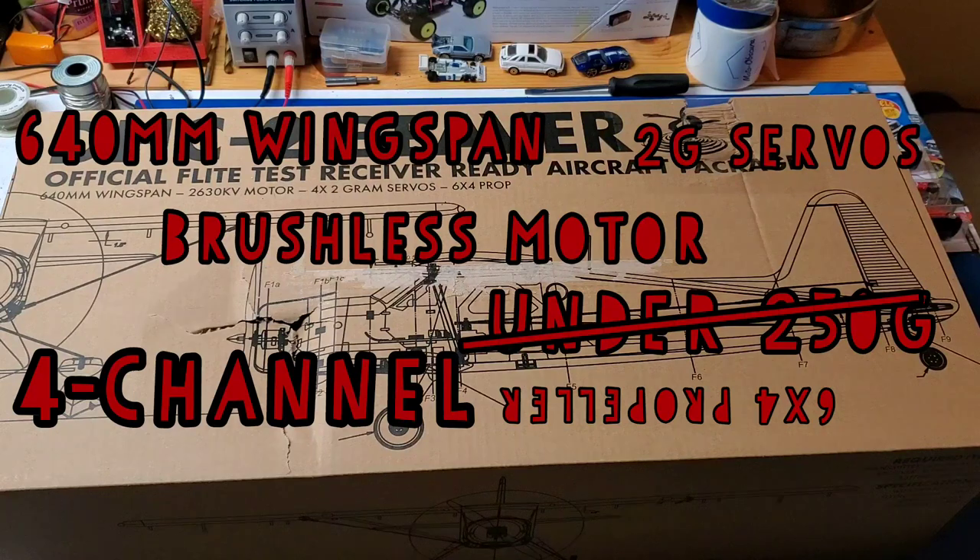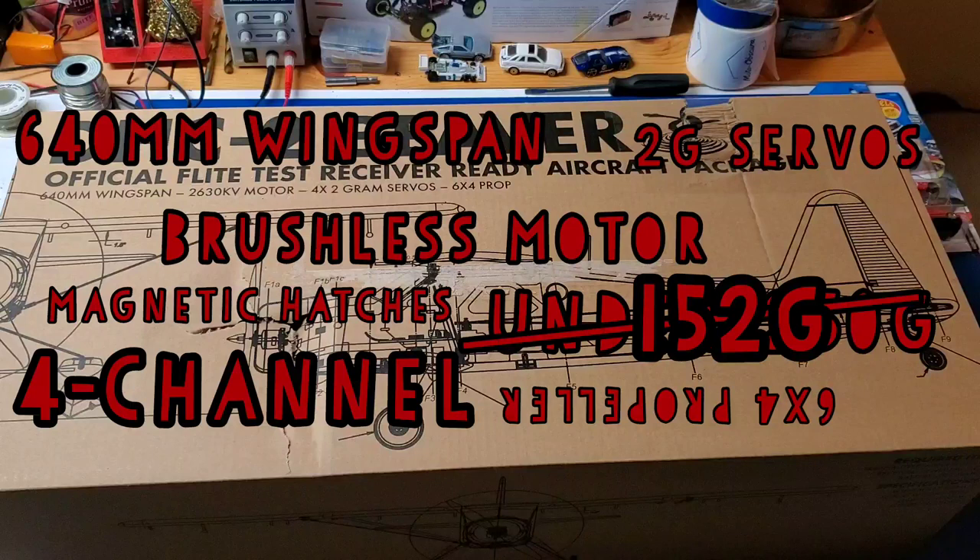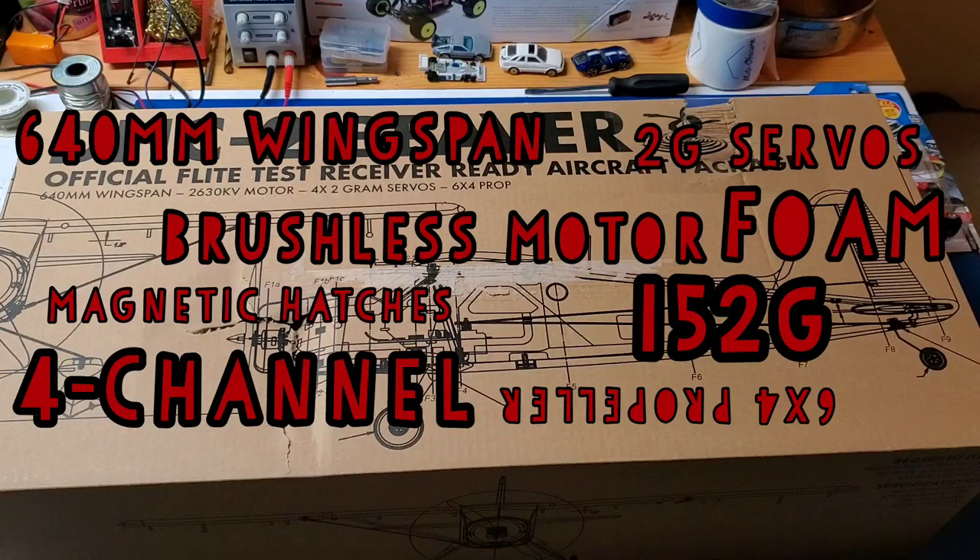In fact, the flying weight is 152 grams, so you're well under that. It has magnetic hatches. It uses a simple foam construction, and it's already built for you. It's a plug-and-fly, essentially. They say receiver-ready. It is a 4-channel aircraft, and it does have the option for flaps. You can install two more servos to activate flaps.